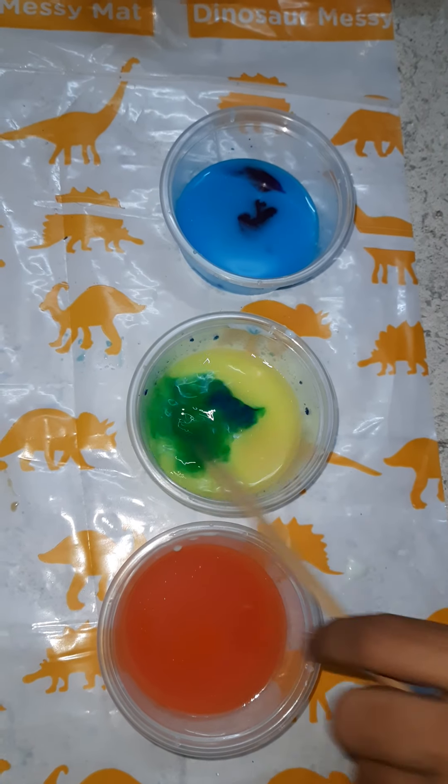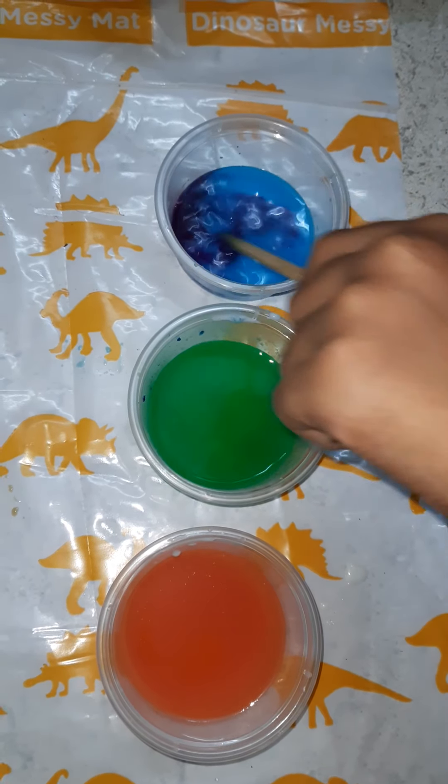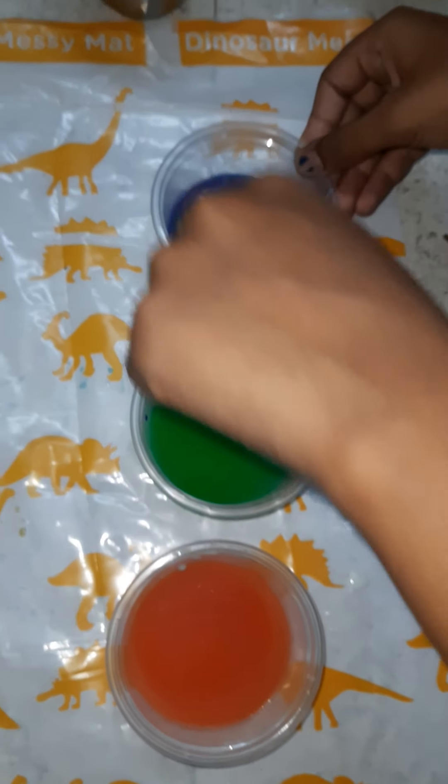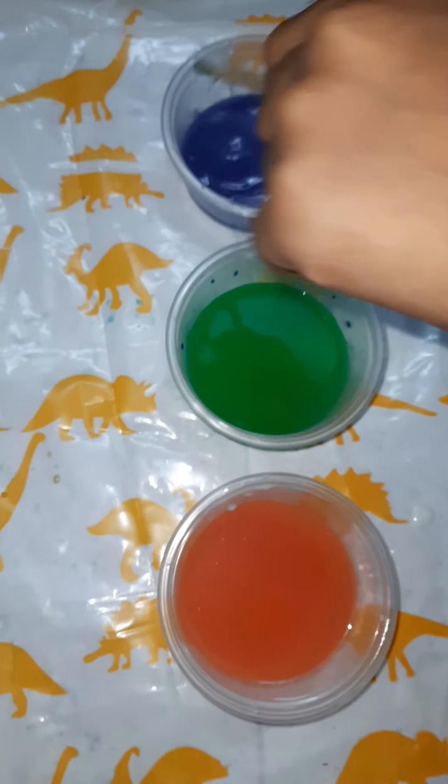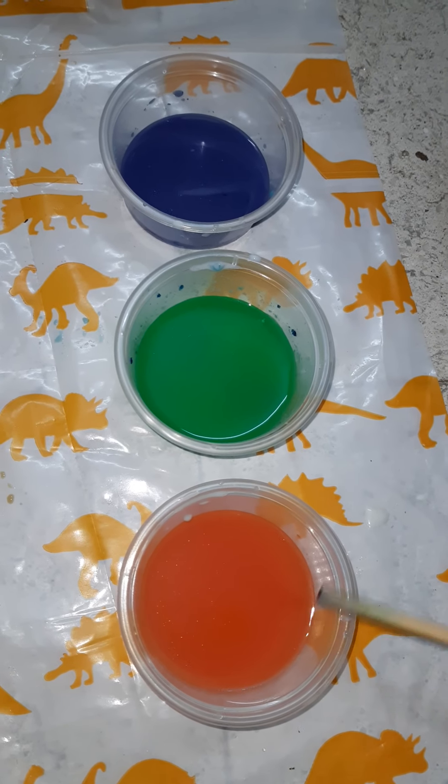And now mix it with a stirring stick. See — purple color, green color, and orange color.